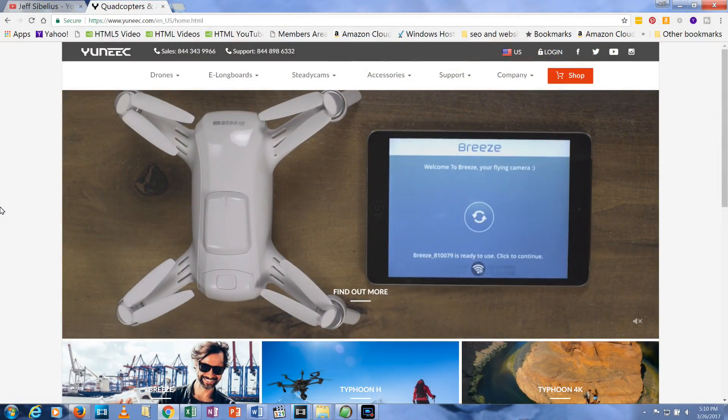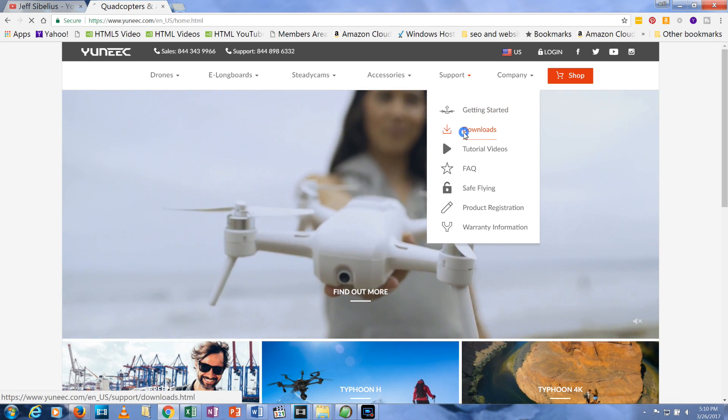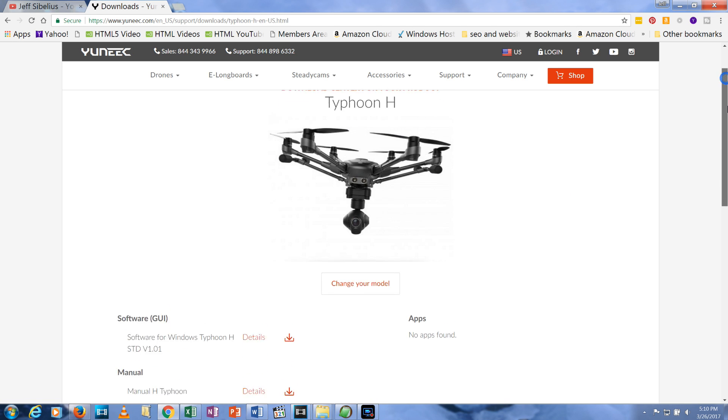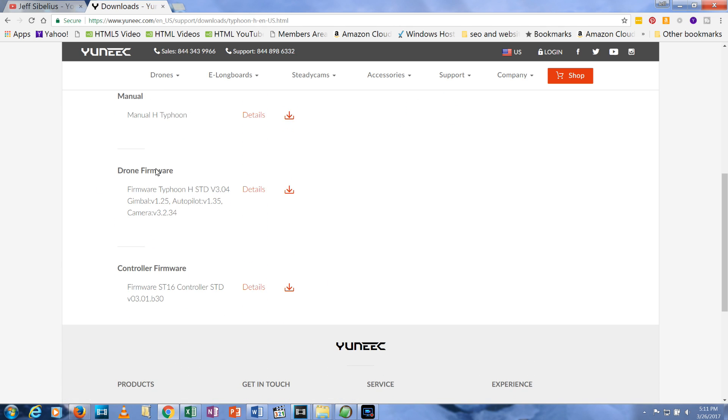To begin, go to Yuneec.com and select Downloads under the Support tab. Click on Typhoon H to view downloadable files for this aircraft. Scroll down and download the drone firmware and controller firmware files to your computer.